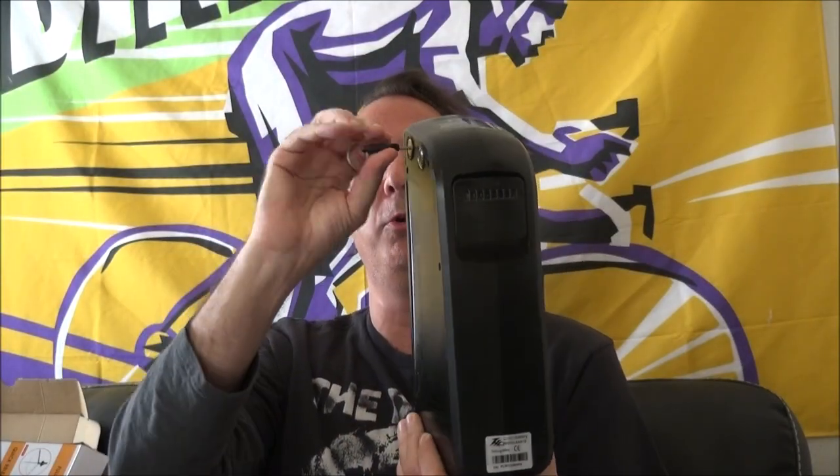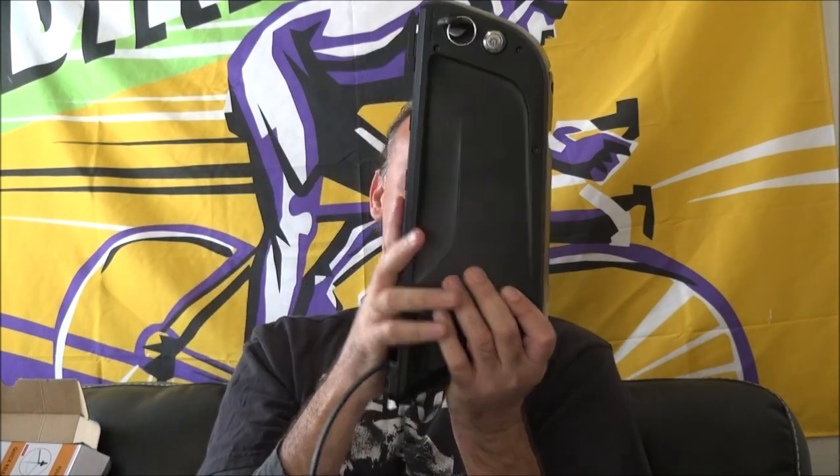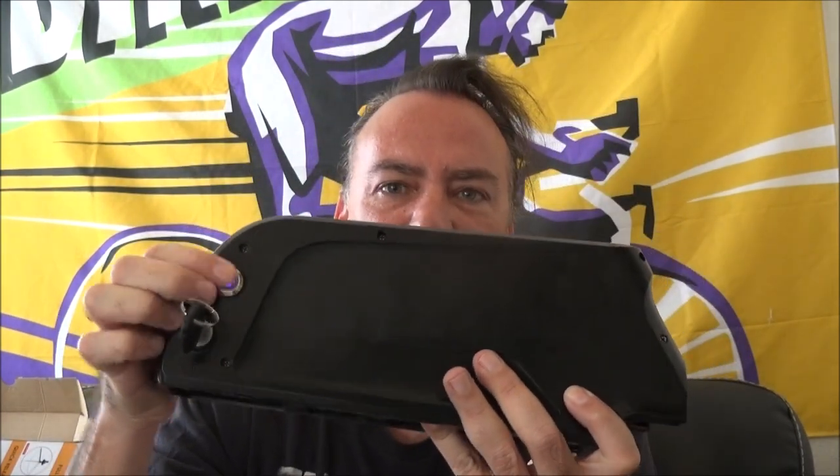I've got my battery still hooked onto the little rack that it comes with. Let me slide that off — there we go. This is the original battery of my bike. I have over 700 miles on it and I've been using it for about a year.